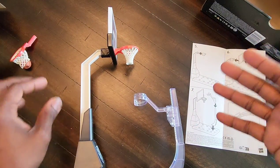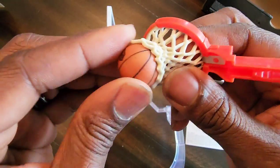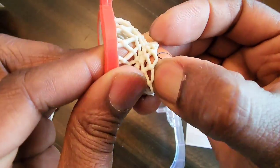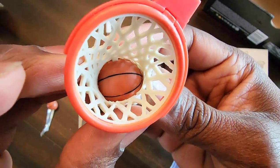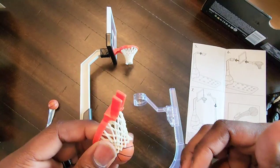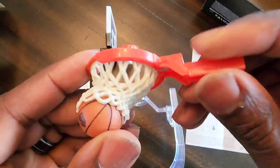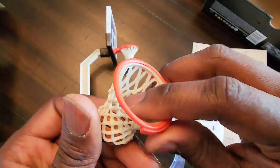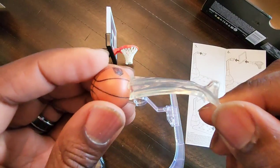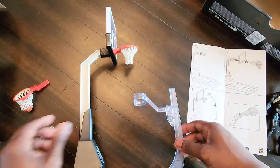Overall I'm satisfied — I mean, what do you expect from a hoop? This all-net sculpted basketball piece is pretty dope. I do want to try to get that basketball out to have an accurate 1/12 scale basketball — I figure a hair dryer or hot water trick should pop it out. That's it for this one. Hit that like and subscribe button. I appreciate all the positive feedback and constructive criticism. Have a good one, people!